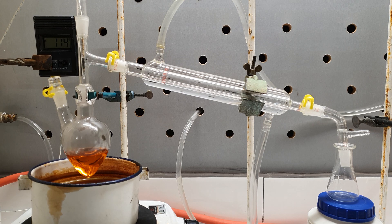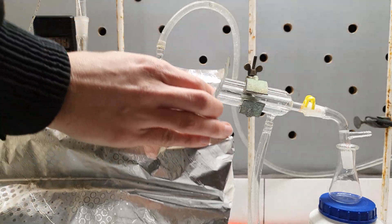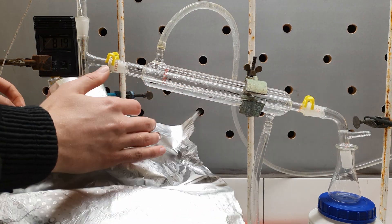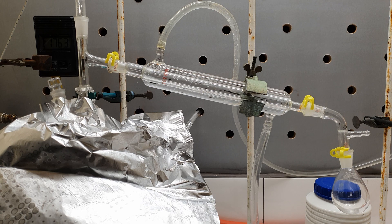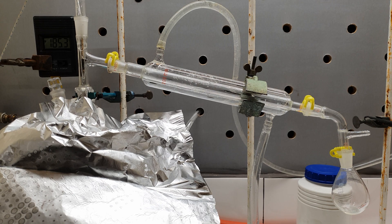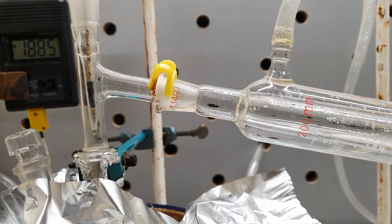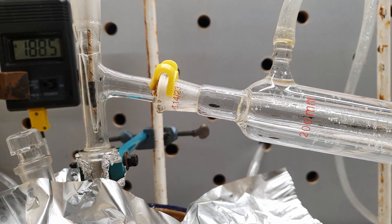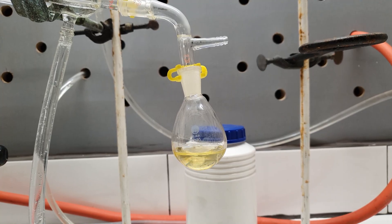A simple distillation was arranged and the flask was wrapped in aluminum foil to reduce heat loss. Soon a colorless liquid started to come over, which unfortunately soon became yellow — this is probably due to some iodobenzene decomposing from heat. Nevertheless, all of it came over between 190 and 195 degrees Celsius, so it should be sufficiently pure.